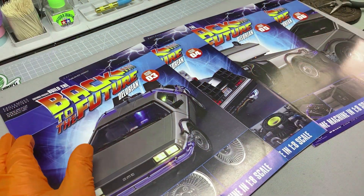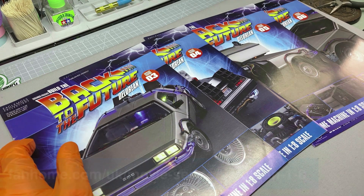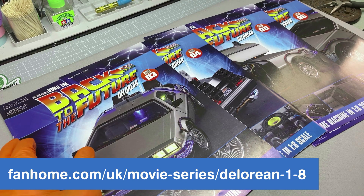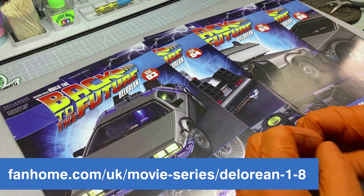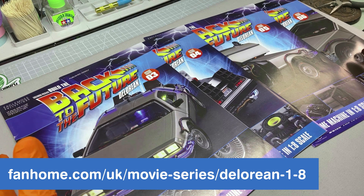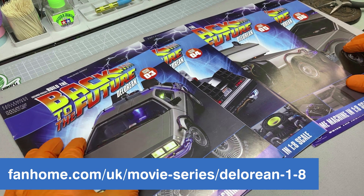Before we crack on, if you don't know what this is, it is a partwork from my very good friends at Fan Home. It's a 1:8 scale model of the DeLorean Time Machine from the Back to the Future movies. Over the course of the project you get a pack each month with five magazines and all the bits, and at the end of the whole partwork you've got a beautiful, enormous, very heavy model of the vehicle.